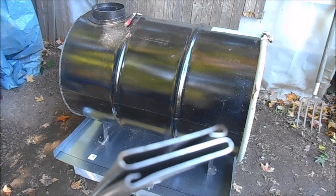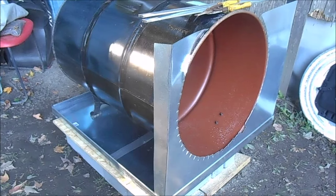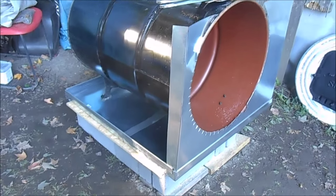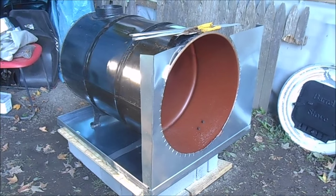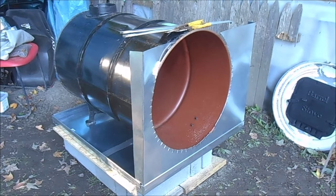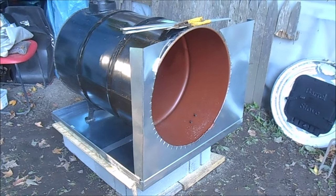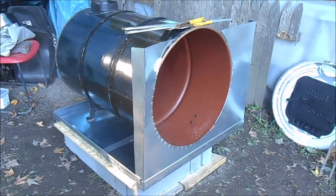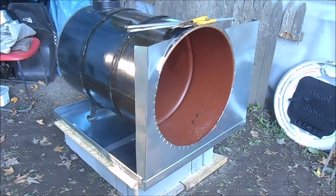I have the bottom box made and now I'm attaching the sides. I thought I'd do this front side first since it's going to be the hardest, because I have to cut around the barrel for the opening. That's the progress so far.